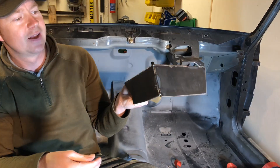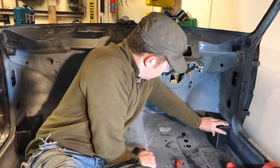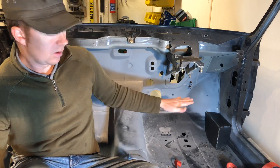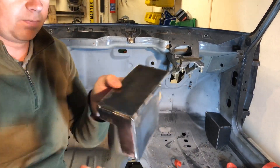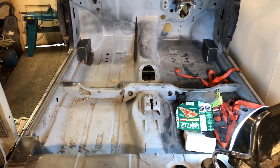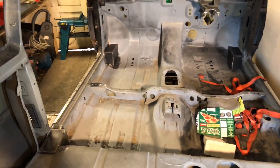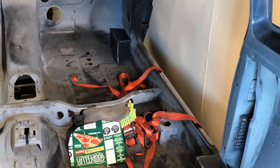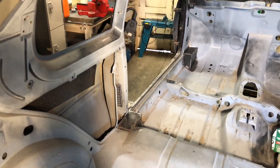There we go - there's one I made earlier. Fits in there nice and neat. They're perfectly level; I've had the spirit level on them, they're simply level. There's the back one. There we go, that's all four mounts made up - two at the front, two mounts for the rear, or for the main hoop.